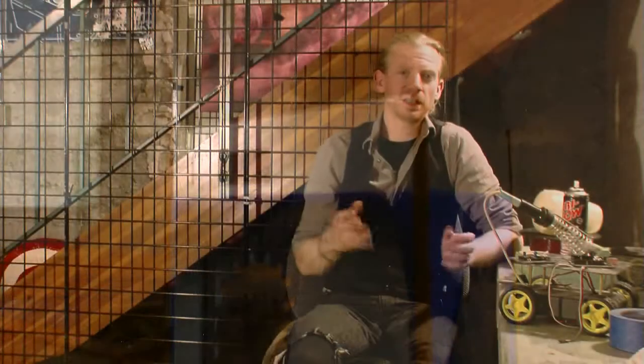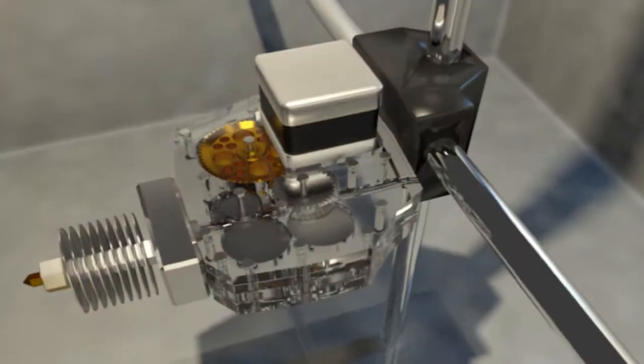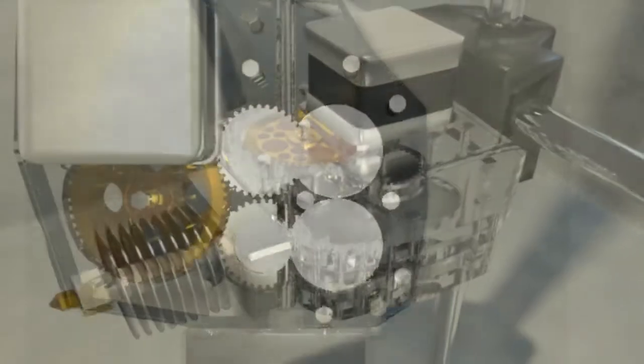One of the ways that we can ensure this kind of flexibility and reliability is with our dual-geared, high-torque, fully open-source print head.